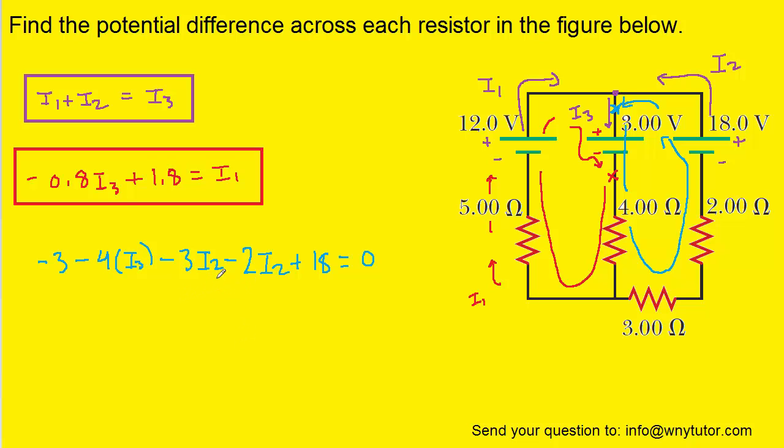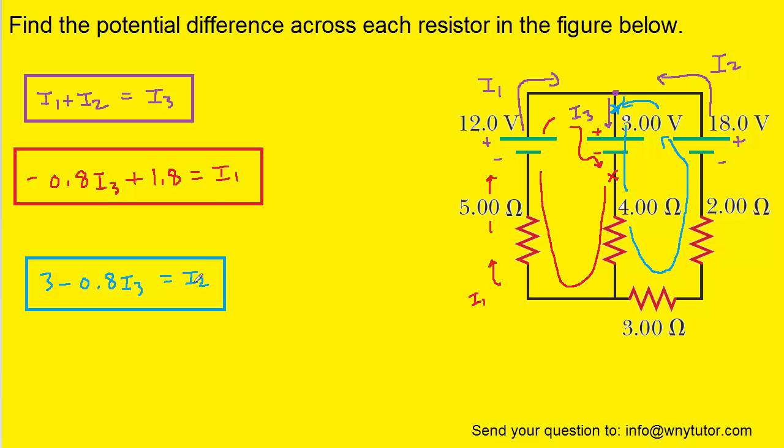Now we're going to solve this equation for I2. Let's add 3I2 and 2I2 over to the right-hand side to make 5I2. We can also combine negative 3 and 18. We'll then divide each term by 5 to isolate I2. This is an equation we're going to hold on to. Notice that both I2 and I1 are solved in terms of I3.